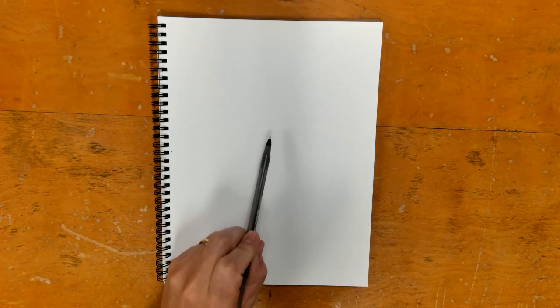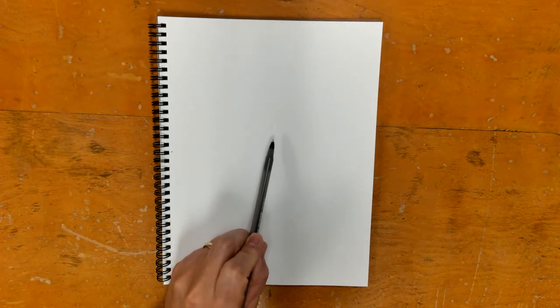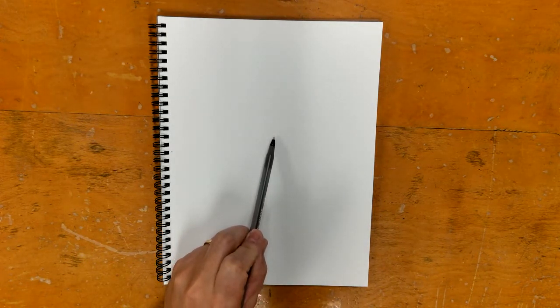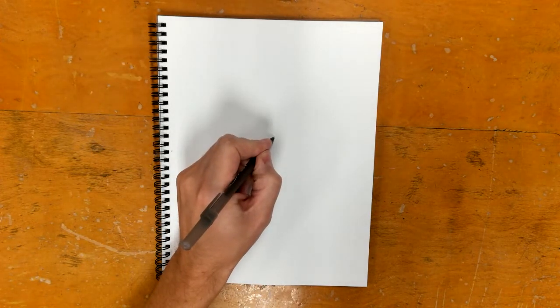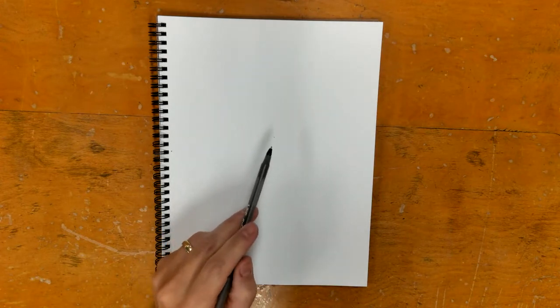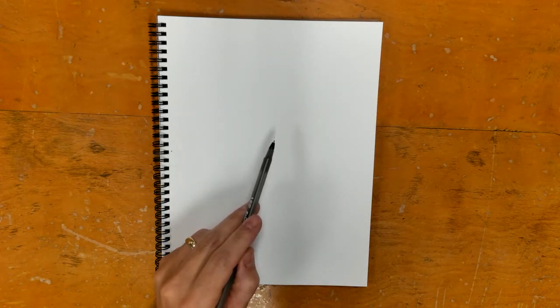What I want is for you to find about the middle of the paper. On mine, this is about the middle. You're going to put a tiny dot there — very small, very light, a tiny dot in the middle.